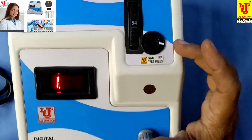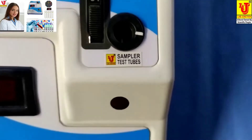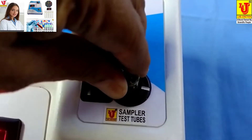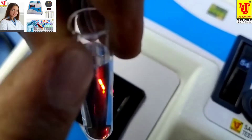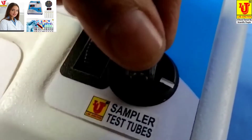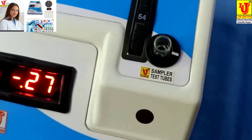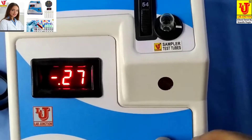This is the sampler for test tubes. First, insert your blank in the test tube holder. Coincide this mark with this mark and properly insert it. Then set the reading to 0.00 using the set OD knob.